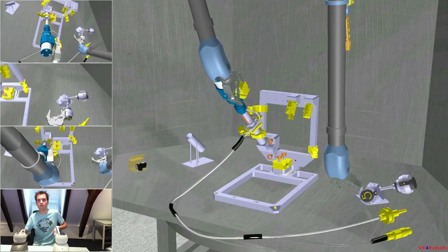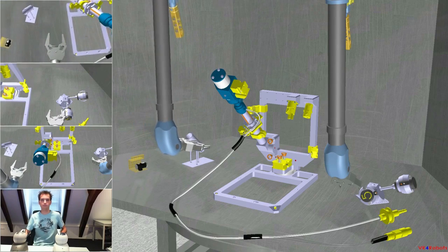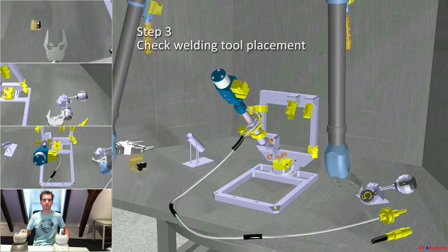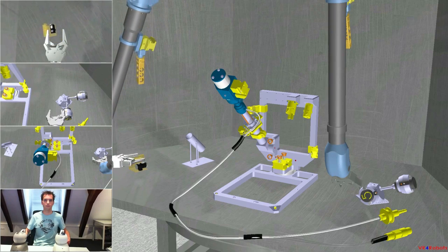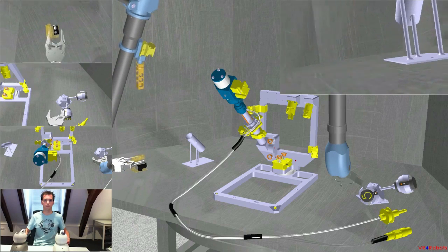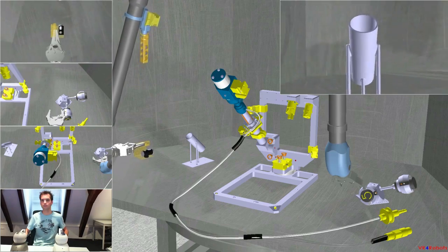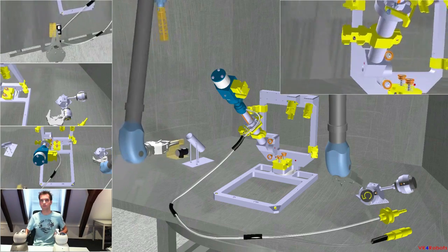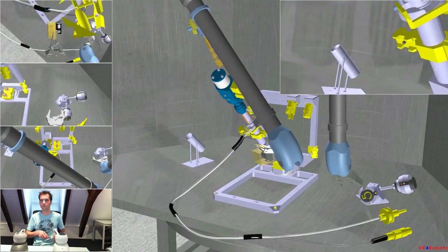Then disengage. Now, with the left hand, fetch the inspection camera again. Enabling detailed view. I got the camera. Position it on the right hand side of the small gripping feature on the welding tool so that you can check the placement.